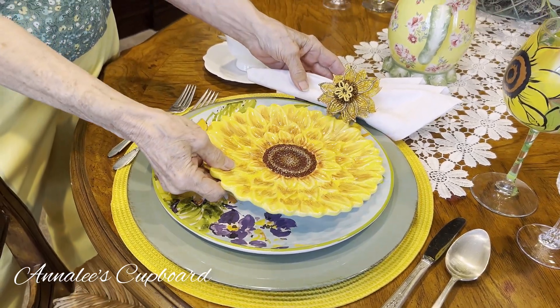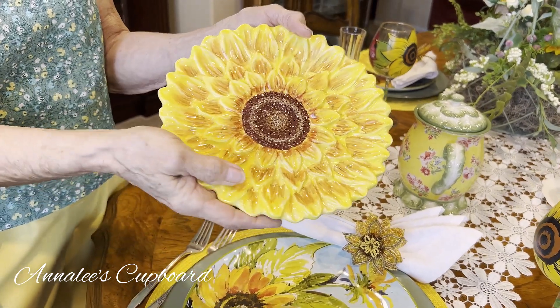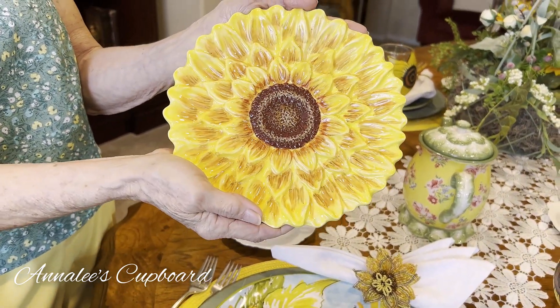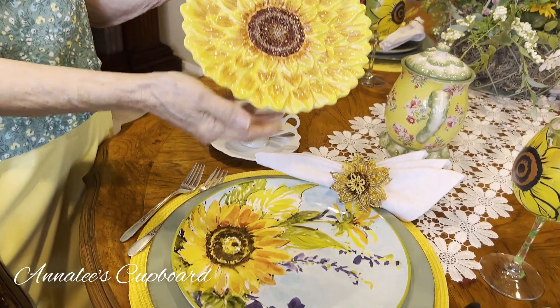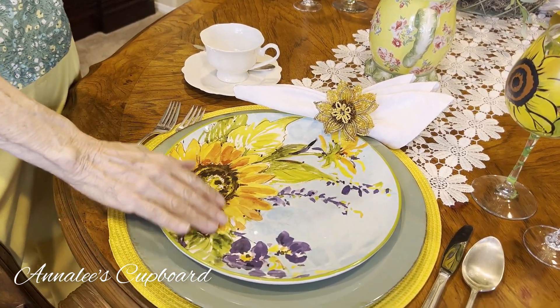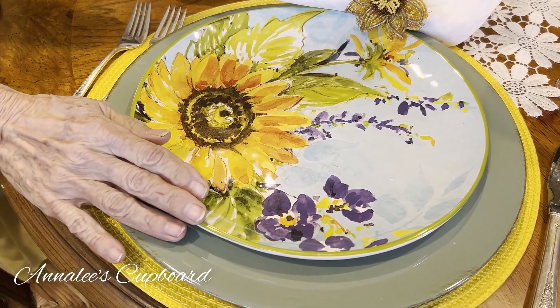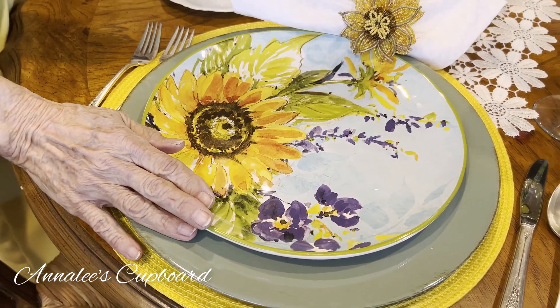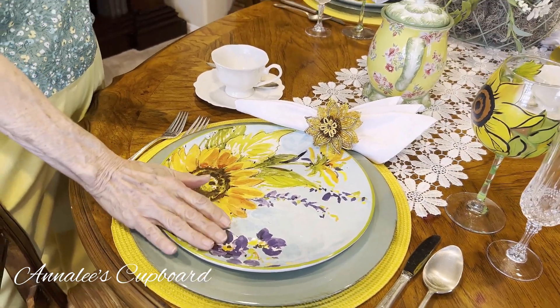I started off with my 3D plates — I call them 3D because they kind of pop out at you in the yellow sunflower, and I think that they are so pretty. I've mixed those with just a sunflower dinner plate by Certified International, which has the sunflower on blue with a little bit of purple in it.